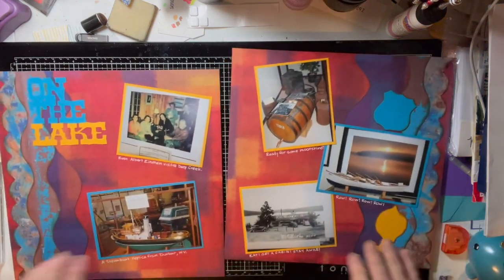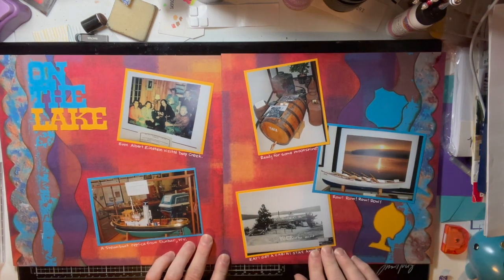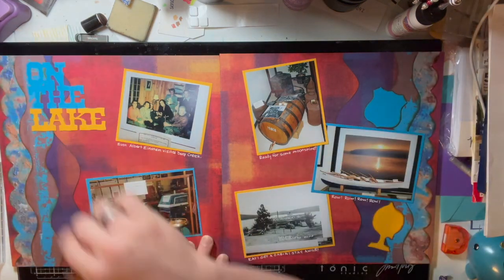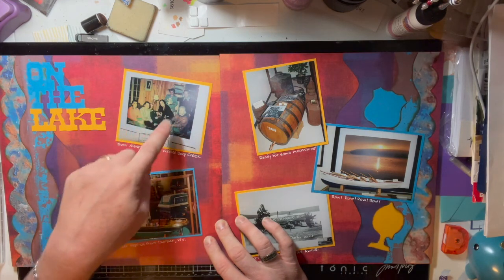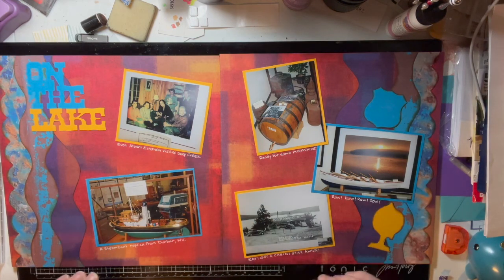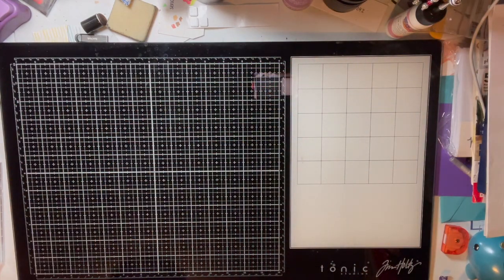Here's another page layout about the lake and the museums we went to. You can see a couple of the icons from the Kiwi Lane set, the borders on the sides, and I cut this out on my Cricut. What I found fascinating is that in a picture of Deep Creek Lake, there was a photo of a bunch of friends together — and in that picture was Albert Einstein. There was also a steamboat replica from Dunbar, West Virginia.